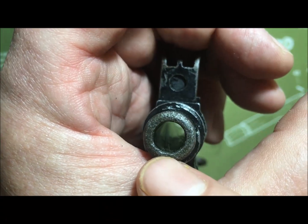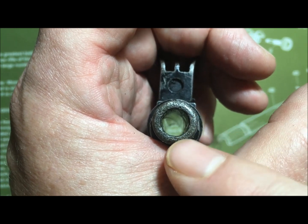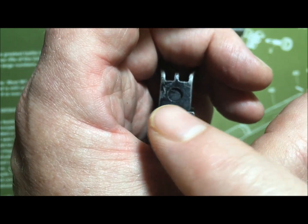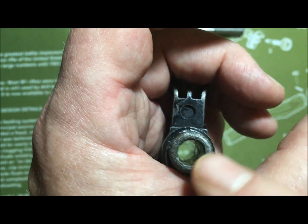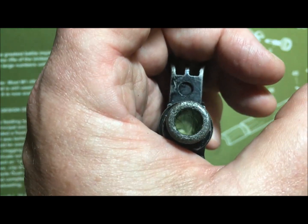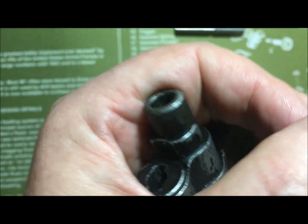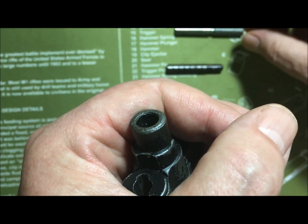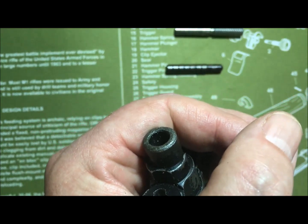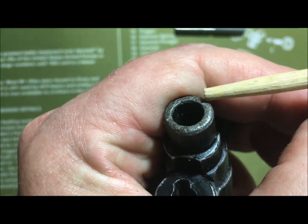But if this barrel were complete, 30 seconds or less on the lathe and you could turn this crown down, then countersink it, and it would be perfect again.